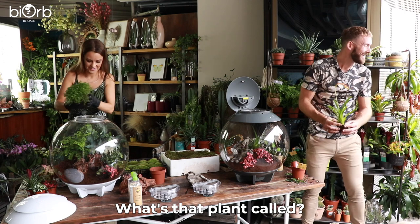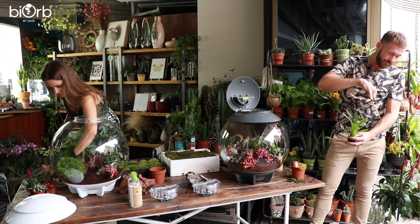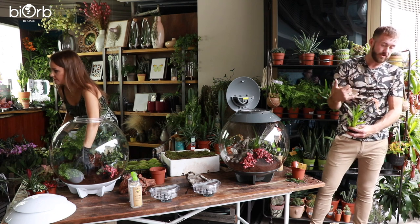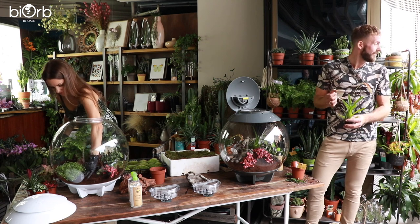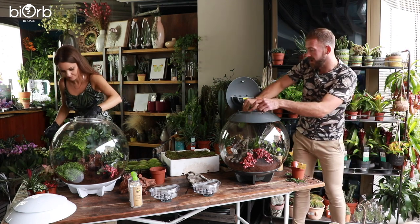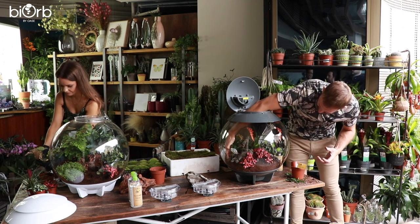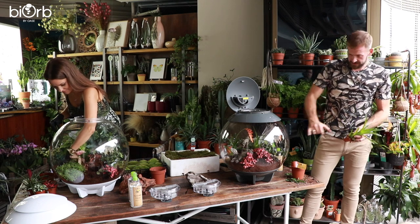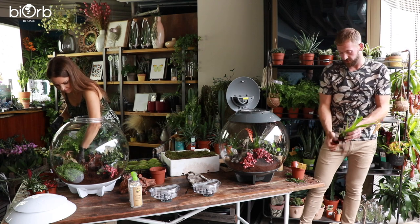This is a Tillandsia — related to air plants. They have amazing floral bracts and they bloom with little white flowers. This stem will last a really long time and then after a period of time it'll die off — just chop it back and it'll start to grow another one. Plants are being arranged in threes, which is the golden rule of gardening and floristry. Three of the Fittonia at the bottom, three of these Tillandsias, matched up with some other air plants as well, just from a composition perspective.